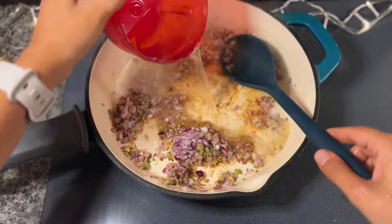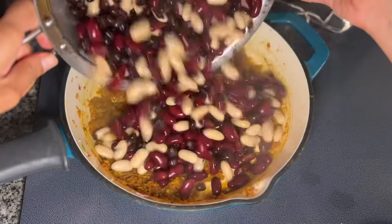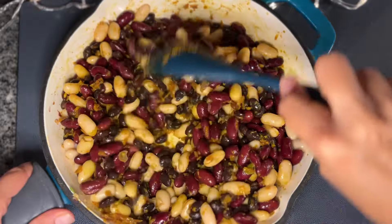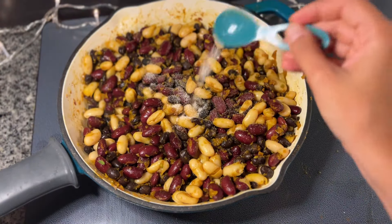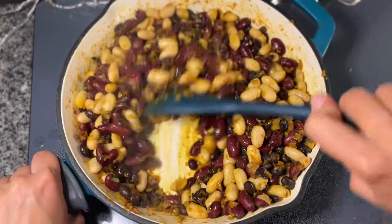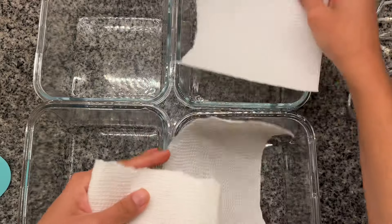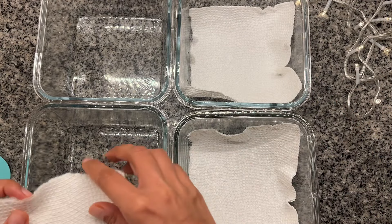I seasoned everything with red chili powder, turmeric, cumin powder and coriander powder. Then I stirred in the beans to coat them in the spices. Since the beans are cooked already, they only needed about 5 minutes to absorb all the flavors. I added a pinch of salt and a squeeze of lemon juice to finish them off. They tasted so flavorful and good — I could have just eaten this entire pan. While the beans cooled, I set up my salad containers. To keep the salads fresh and crisp, I placed a paper napkin at the bottom to absorb any extra moisture from the veggies.